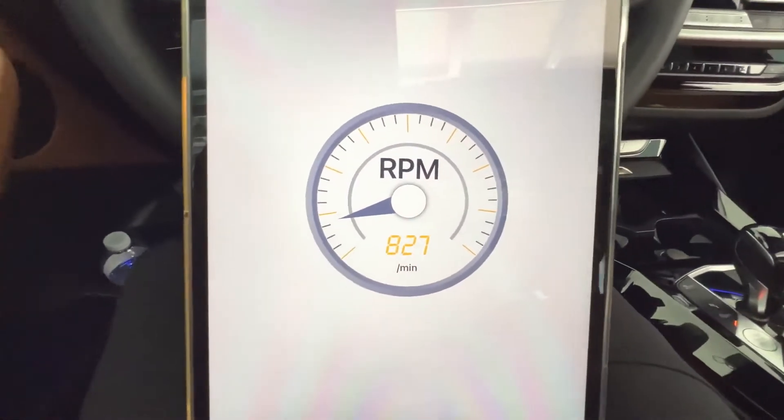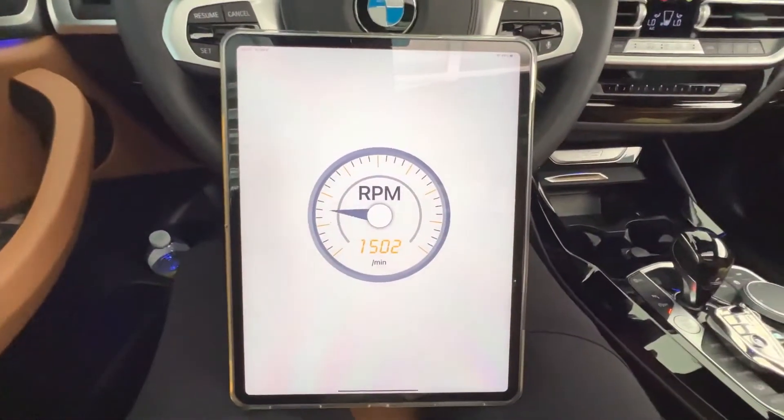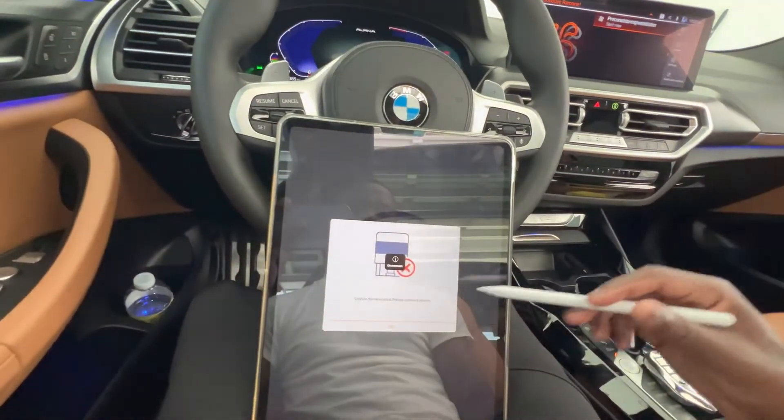There we have an actual live RPM readout — a real-time reading of the car's RPMs. That is pretty cool.